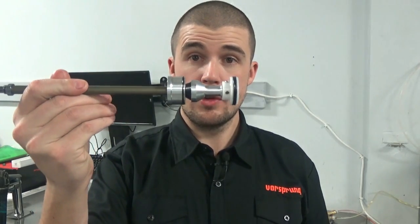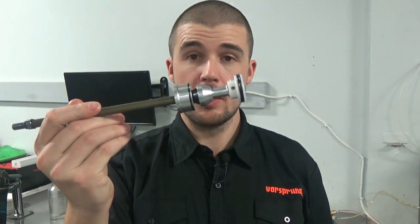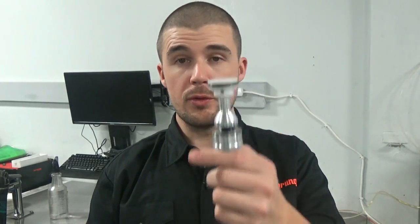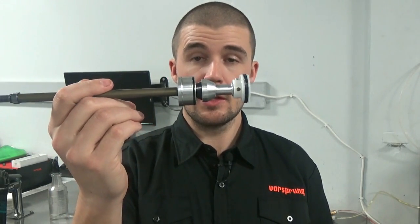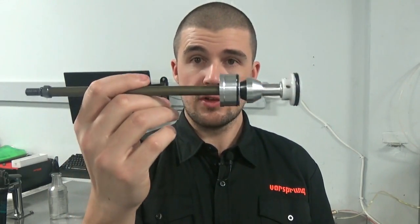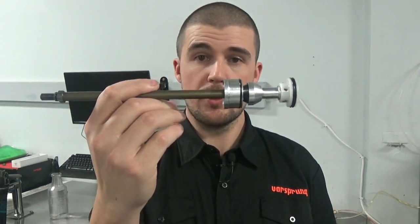Depending on where you are in the world, it will be available directly from Fox if you're in the US, or from the Fox distributor in your country. These are quite simple to install the Luftcap on. I recommend using this roll pin removal tool to get the piston off. I'll assume that you have read the manufacturer's instructions, linked beneath this video, and have gotten to the stage where you have the air shaft removed from the fork.